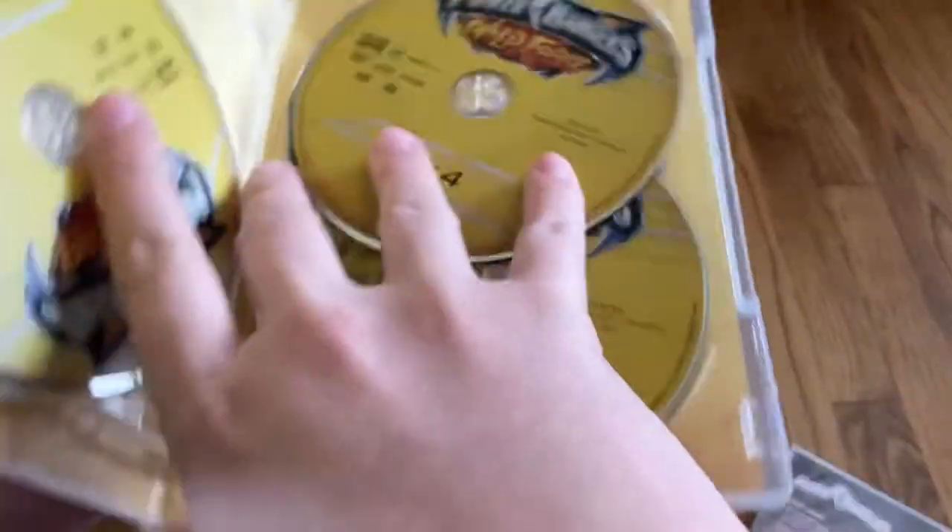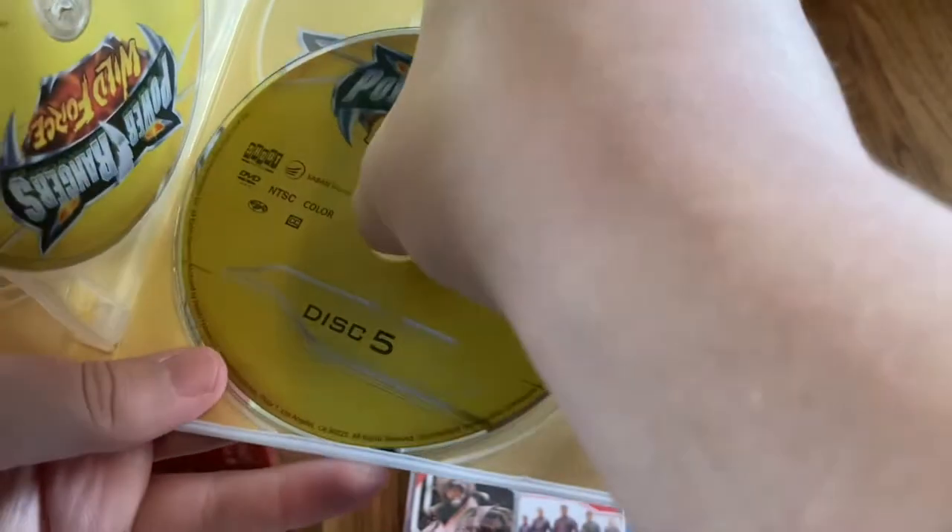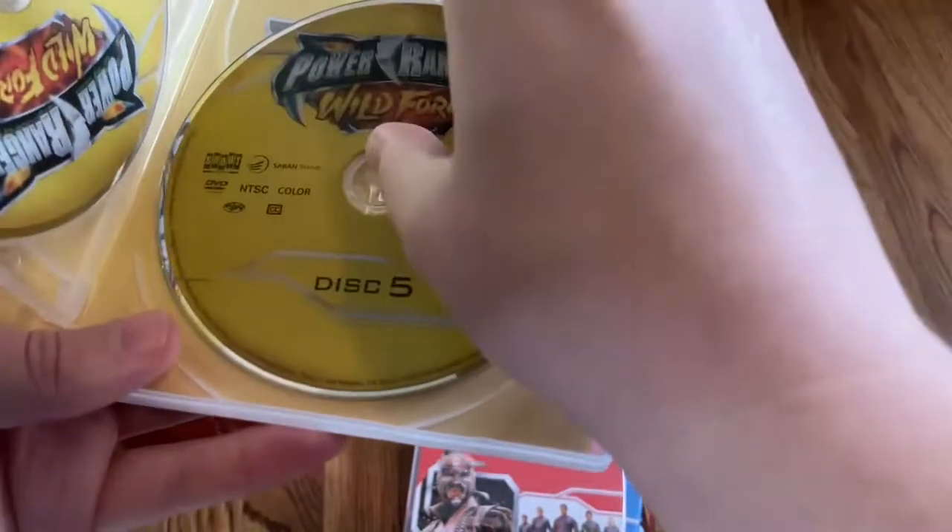Fan favorite episode. And then behind this you've got the Wild Force logo right there.